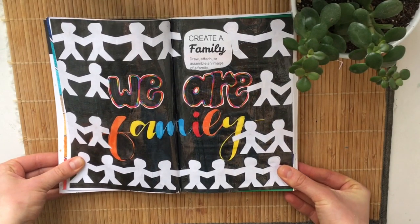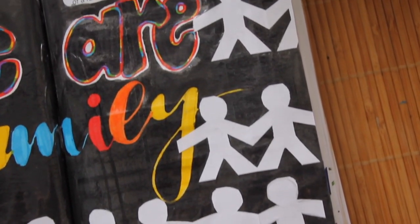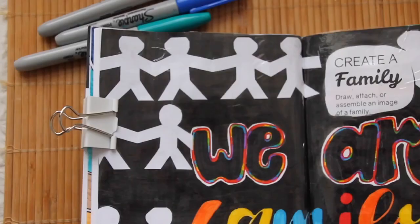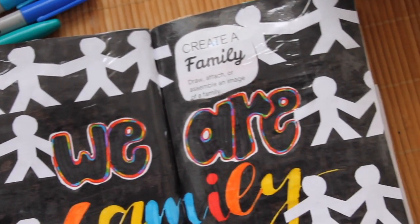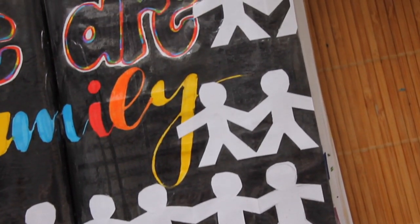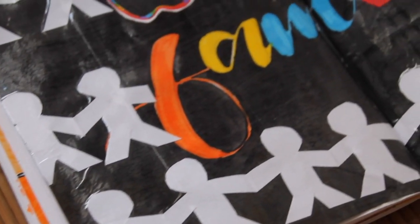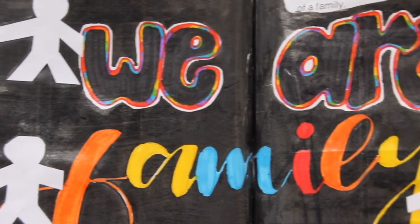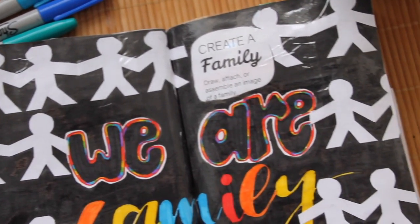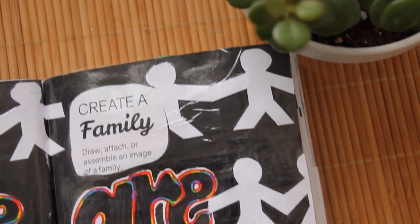This next page says to 'create a family — draw, attach, or assemble an image of a family.' I made a bunch of different paper chains with white printer paper, cut those out, and glued them onto a black background I made with watercolor. In the middle of the page I wrote 'we are family' in rainbow colors — the 'family' part in calligraphy and 'we are' in black letters with a rainbow outline. I cut 'we are' out on separate pieces of paper and glued them in so I didn't have to draw on top of the black paint, then covered the entire page with packing tape.